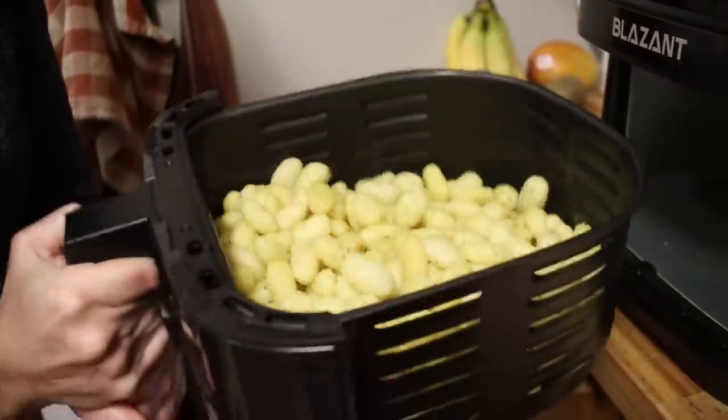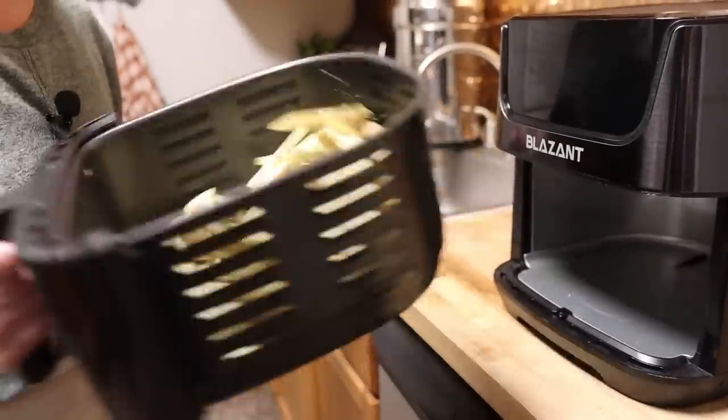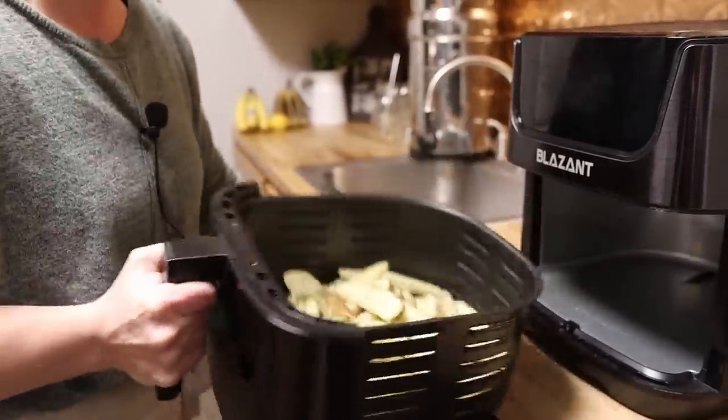We've used it to make gnocchi, potatoes, and home fries. But just recently our toaster finally bit the dust — we had a four-slot toaster — and our microwave kind of died too, so we had to improvise. And you'd been wanting to get rid of the microwave for a while — you wanted to pull the trigger but it really is convenient.